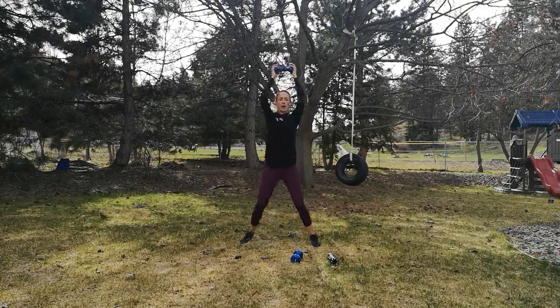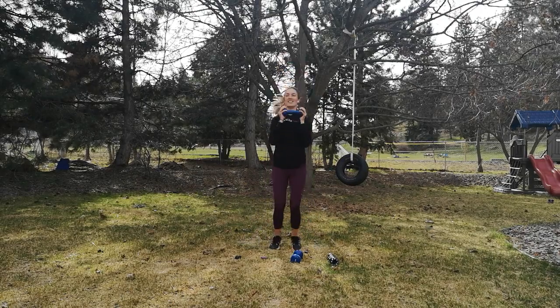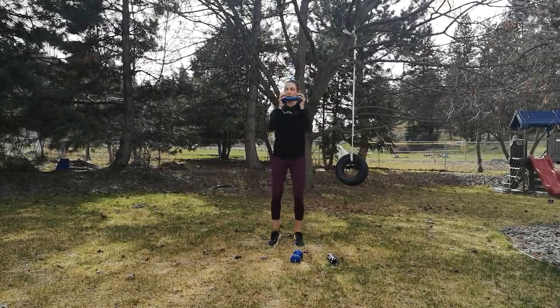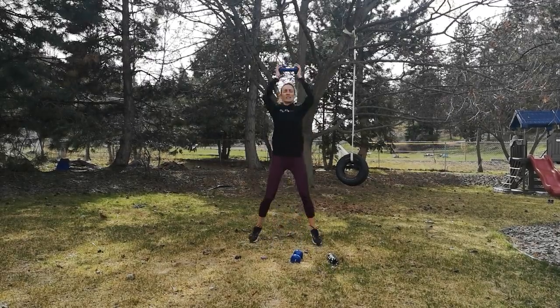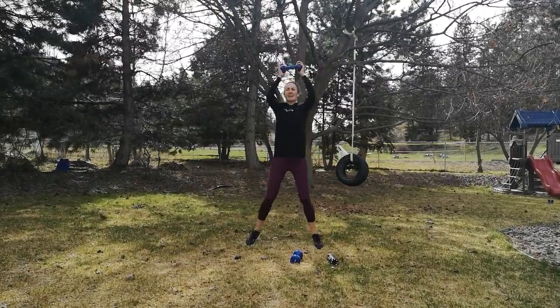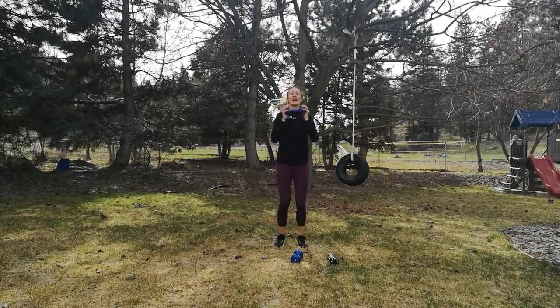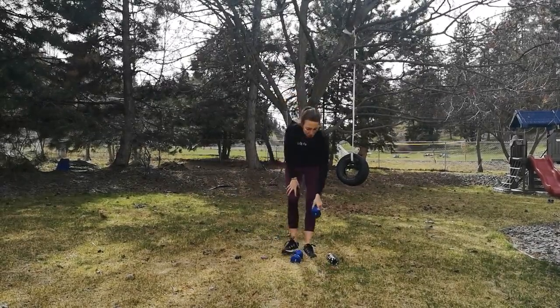20 seconds to go. This one is definitely challenging for me. 10 seconds, let's go. Five, four, three, two, one. We made it through two rounds — you're on break.